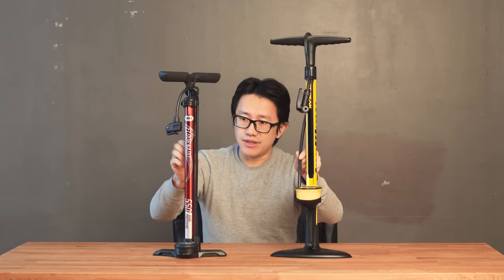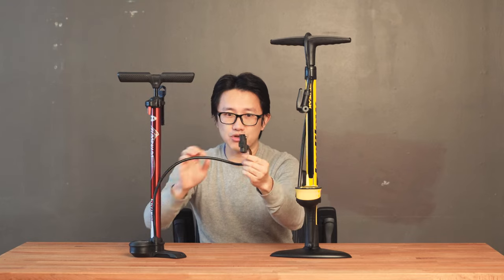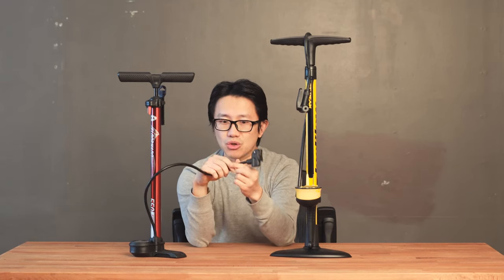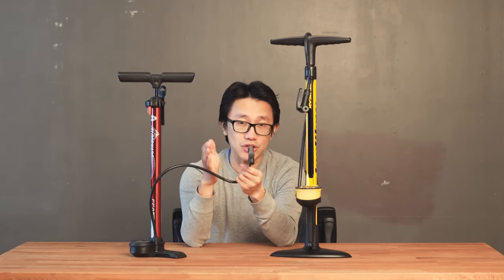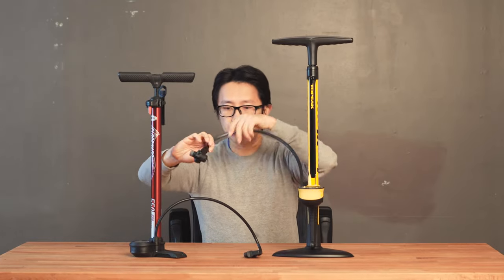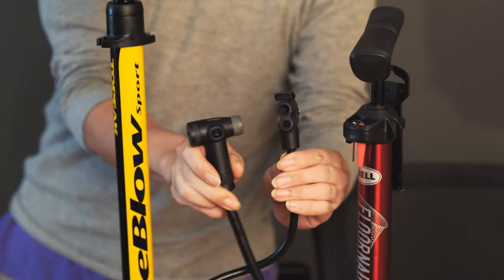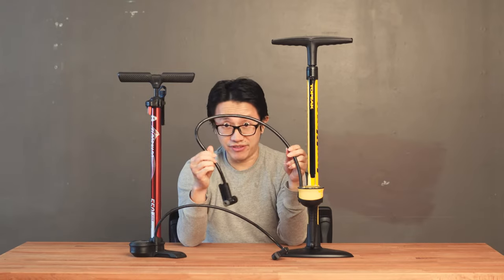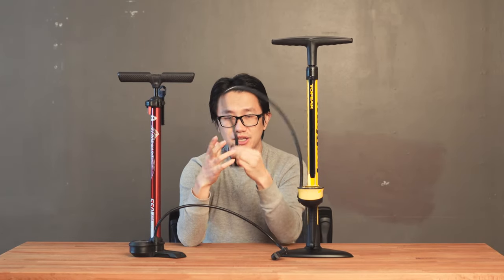The second thing is the hose or air tube. The cheap one has a very flimsy, thin air tube — if you press hard on it, it actually flexes. If the tube flexes, the air inside expands, which translates to lost air pressure while you're pumping hard. The good pump has a much thicker tube, twice the thickness of the cheap tube. Press hard on it and it doesn't flex at all, so it retains air pressure much better and you pump much more efficiently.